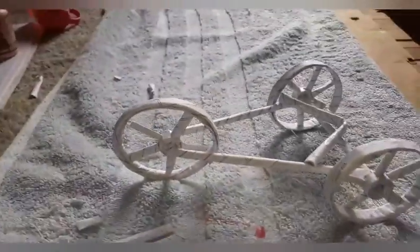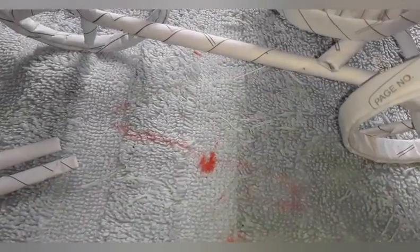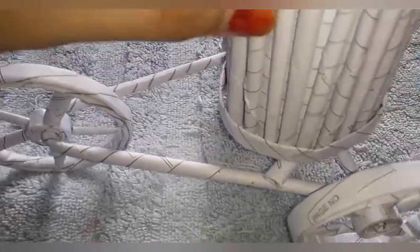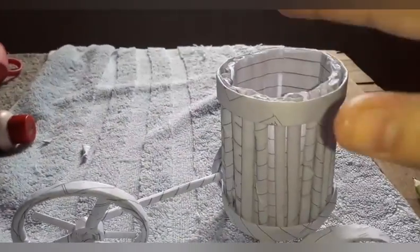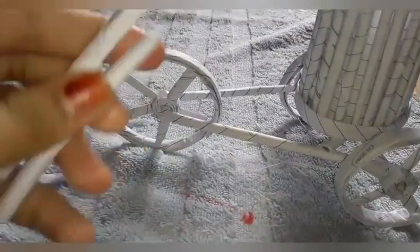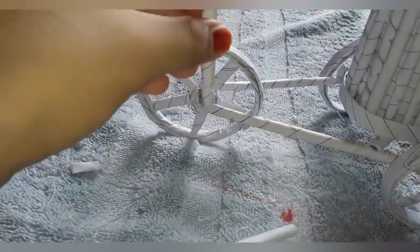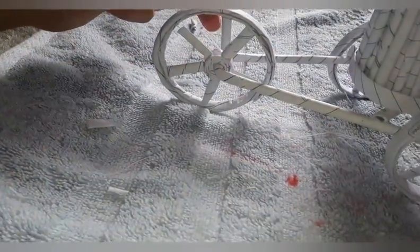We will put the two pieces of paper and roll. We will put the paper and roll.